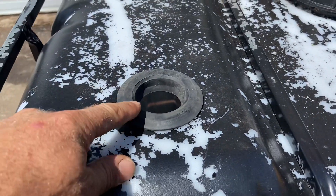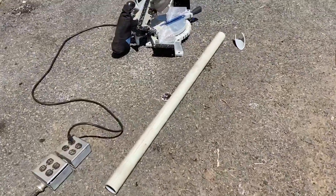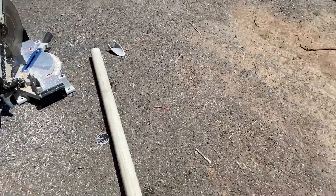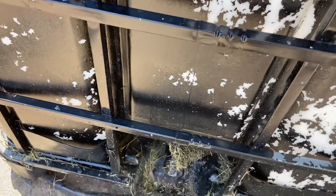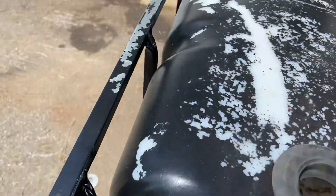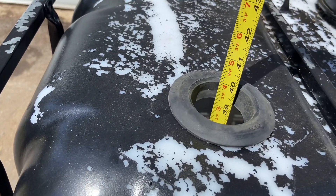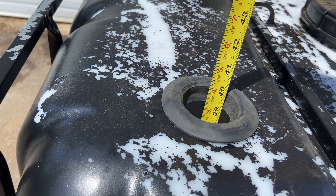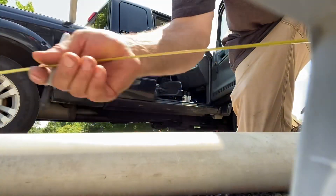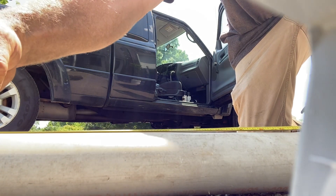Now we're going to do the slurry pipe - this is where the fertilizer comes out. It's going to be about halfway down the tank, somewhere about here, so it'll push the slurry out. To the top of here it's 40 inches, so I have to drill a hole at about 20 inches. I'm going to go a little bit higher than that so it's at the bottom of the hole.